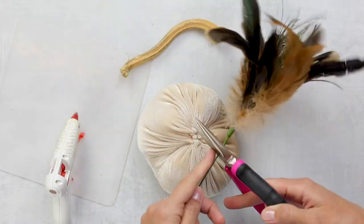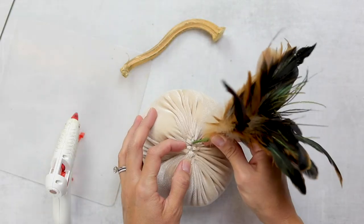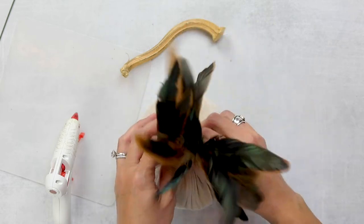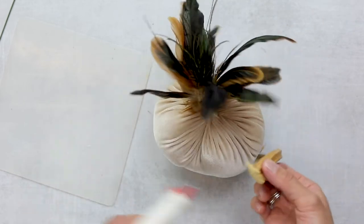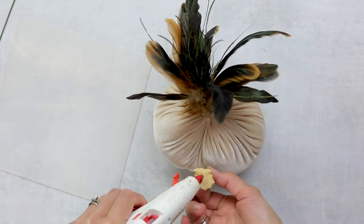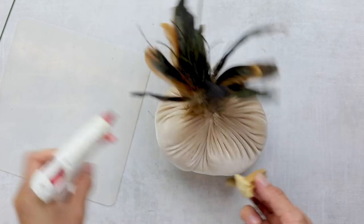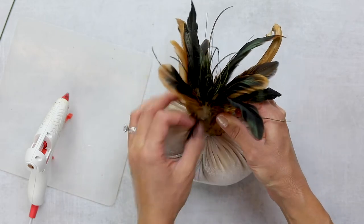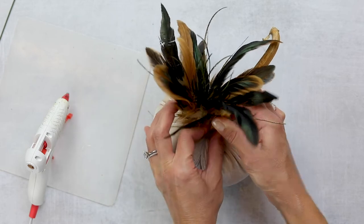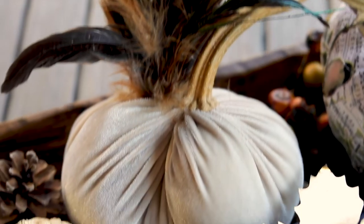If you want to add a little more frilly flair to your pumpkin, I decided to see what it would be like to add some feathers to this little white one. I picked this up at Michael's — you can just buy the little feather pick and cut off the stem. Again I'm using a real pumpkin stem; I like to save these from year to year. Or you can dig at the bottom of the bin at the grocery store and you'll probably find some broken stems down there. This is what the finished pumpkin looks like with feathers — I think it's super cute.